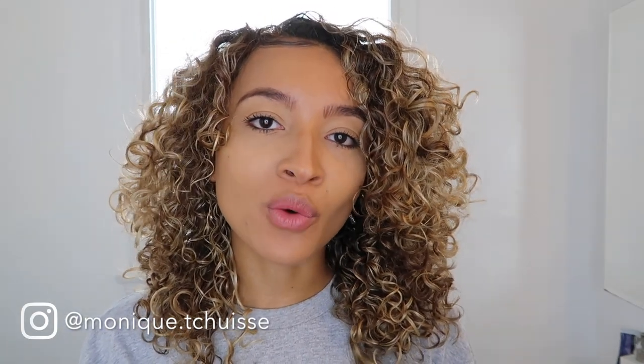Thank you guys for tuning in to another video. If you liked this video, don't forget to like and subscribe to my channel so you don't miss out on any more videos. I post on Fridays, so turn on post notifications by clicking the little bell to make sure you aren't missing any of my newest uploads. Thank you so much and I will see you all next week. Bye!